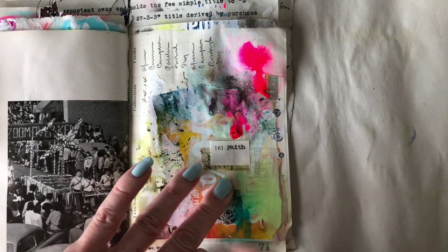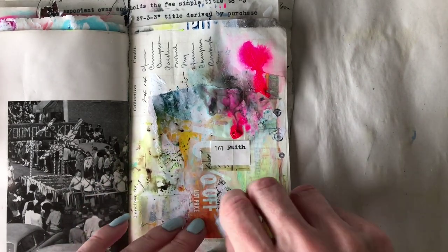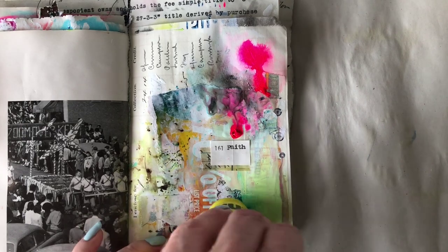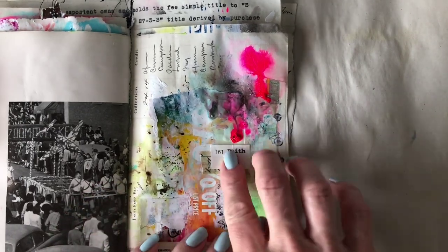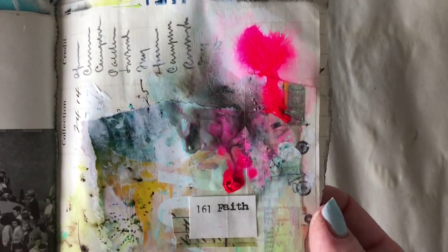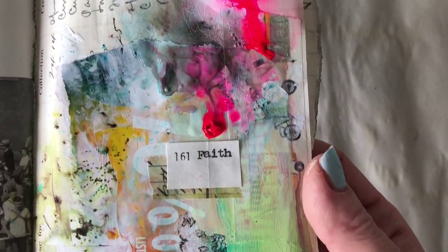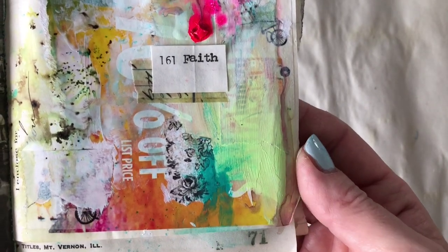I'm always ready to celebrate the good. This was a relatively quick journal page, which is rare for me — usually I obsess a lot more. I'm glad this one turned out all right. Just looking it over... yeah, I think we're okay on this one. Thank you guys for watching, and I look forward to seeing you again soon. Happy crafting!